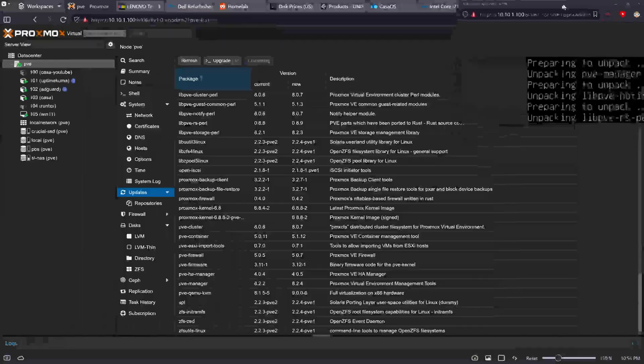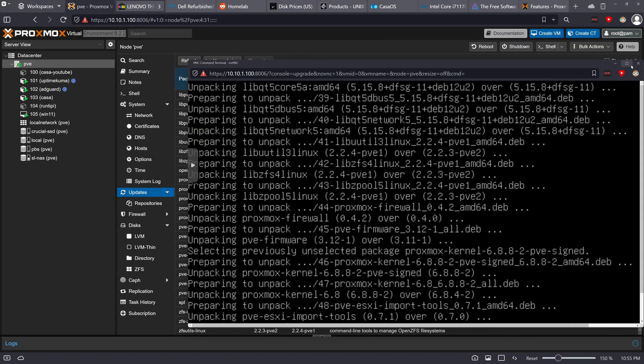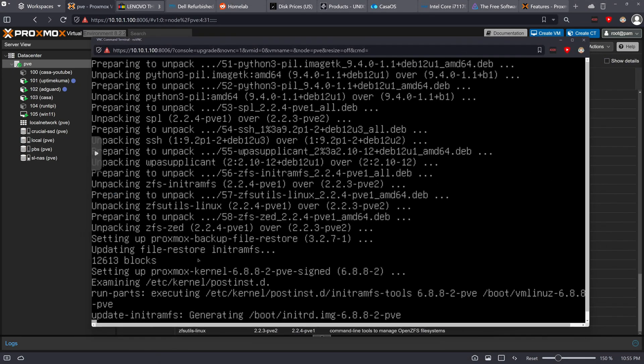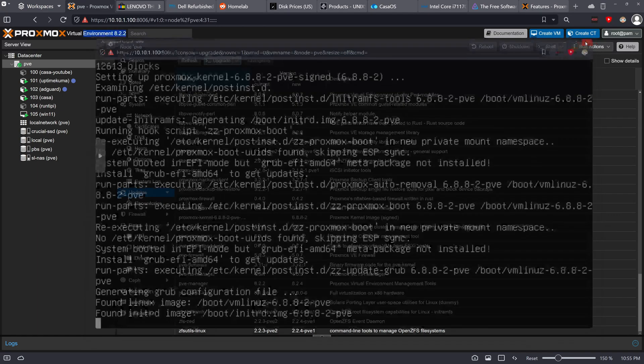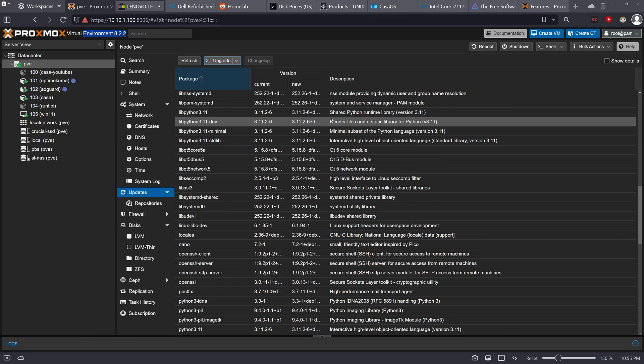Normally I do updates once a month or so, but it's been a while. It does need to update the kernel, so eventually I'll need to reboot, but we won't worry about that now. I'll let it run in the background. I mostly run Docker-based workloads, and since Proxmox lets you install anything you want, it's basically the best platform to use when you're starting out.